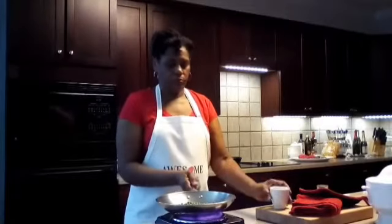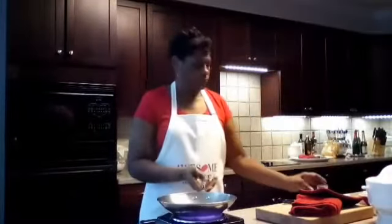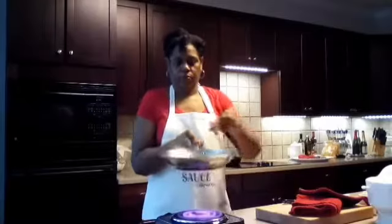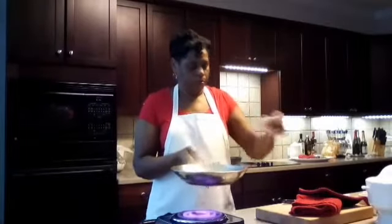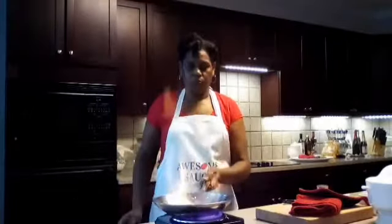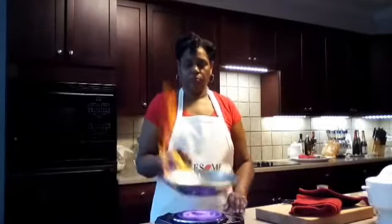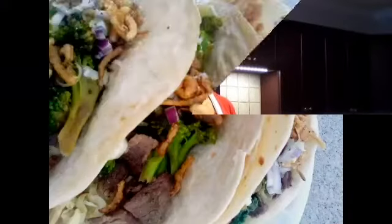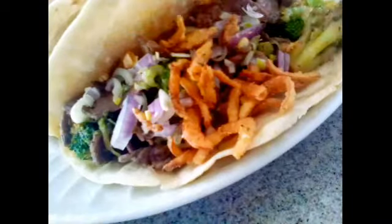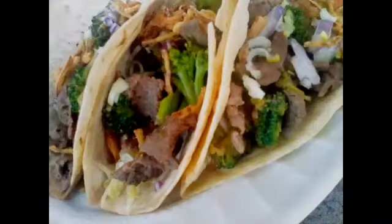If you want to learn how to make all kinds of homemade food and dishes, let's not forget about the tips and tricks. Subscribe so that you won't miss any of my videos and tap that bell so you'll always be notified. Let's get started right now. And today guys, we're going to be making beef and broccoli teriyaki tacos with our taco shells made from flour tortillas.